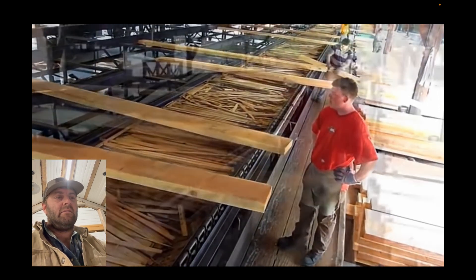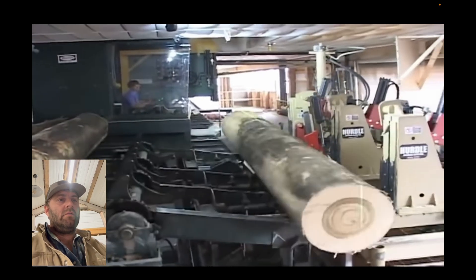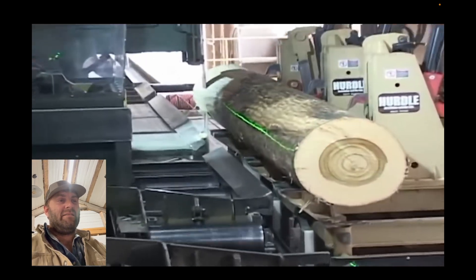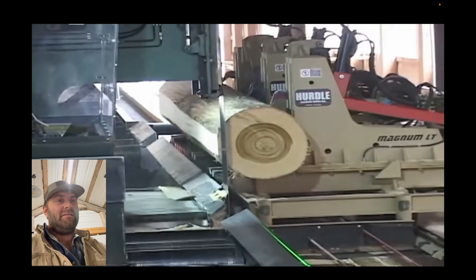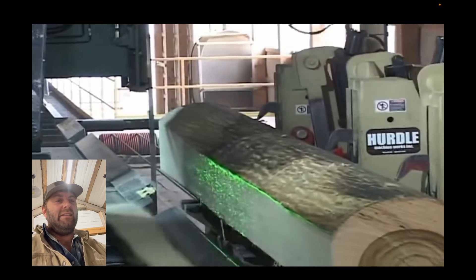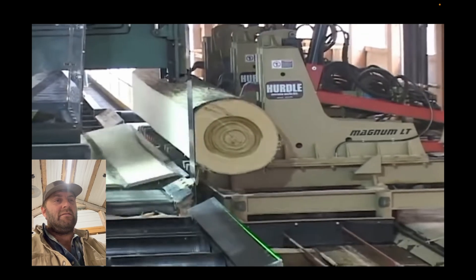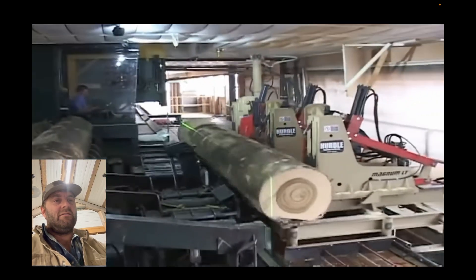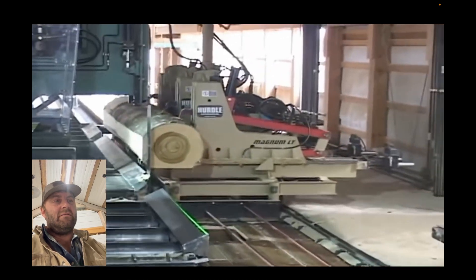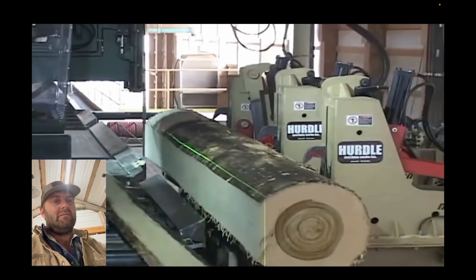Look at how quick this sawmill is — this is what I want you to see. Look how fast it is. It'll cut two ways. It didn't do that in the first log. So watch it. Can you see how fast it is?